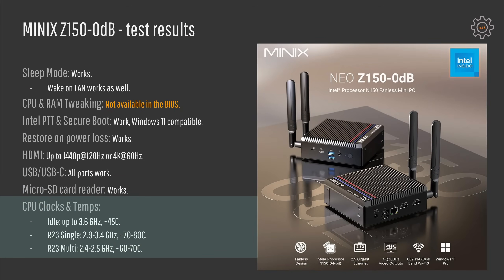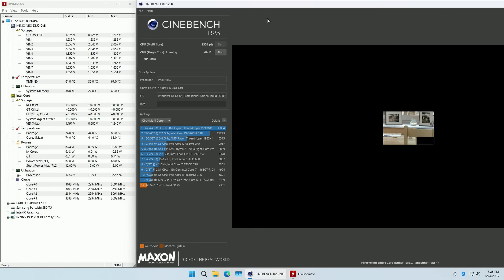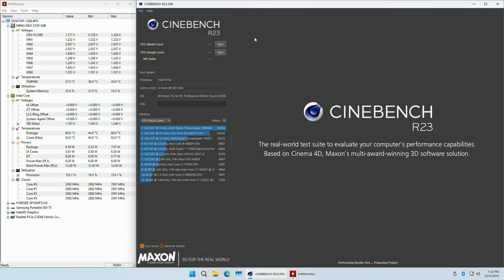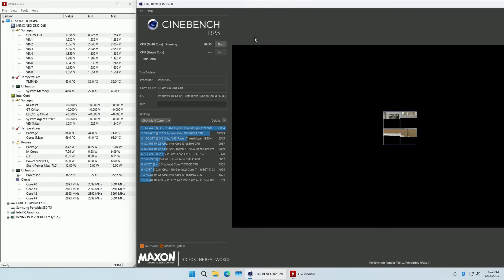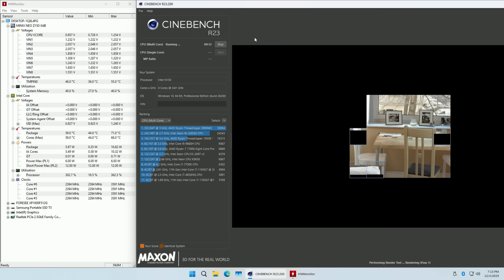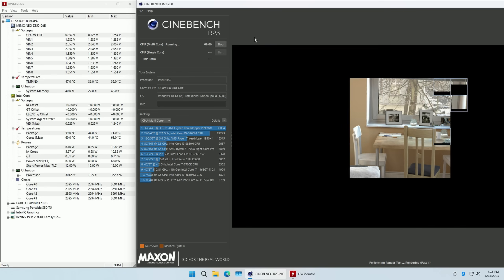CPU clock frequency and temperatures are also fine. At idle the CPU reaches up to 3.6 gigahertz when doing some light tasks and temps are about 45 degrees Celsius. Running Cinebench R23, we get somewhere between 2.9 and 3.4 gigahertz and temperatures reach up to 80 degrees Celsius, which is a bit higher than the multi-threading test. With all CPU cores utilized we get frequency between 2.4–2.5 gigahertz but temperature settles at about 60–70 degrees Celsius. The only reasonable explanation is that it's easier to dissipate heat when all four cores produce small amounts of heat rather than one core working at maximum.